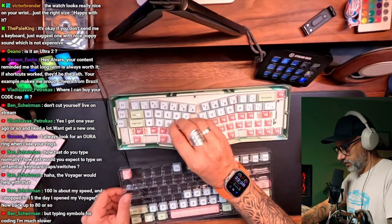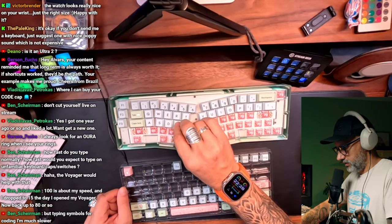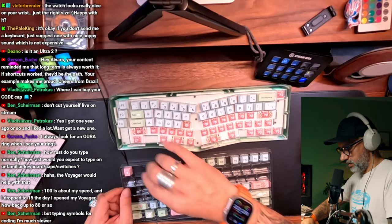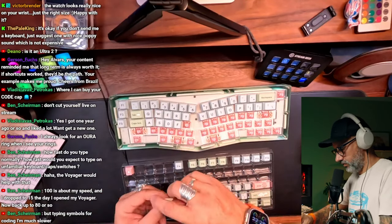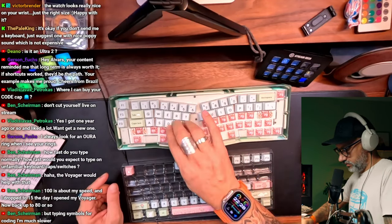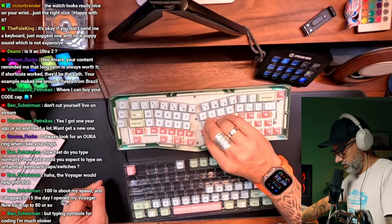I can go to that monkey typing something — there should be stats, but I think I didn't reach 40. It was something below 30, so very slow. Actually, that keyboard looks really nice — I like how it looks.